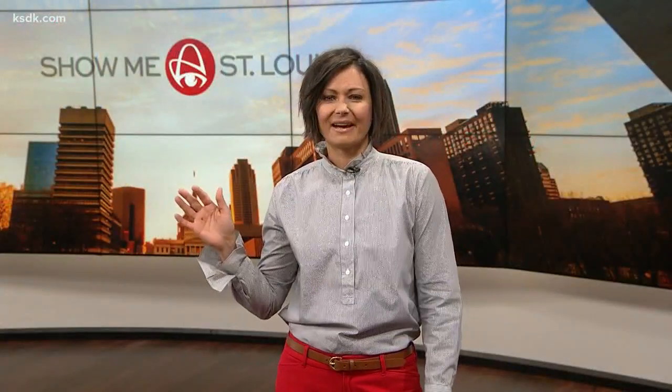Happy Hump Day. I'm Heidi Glaz. You may recall a story about an artist who put a cardboard duck on South Grand. Well, he has another project in the works, and Dana Dean stopped by his studio to check it out.